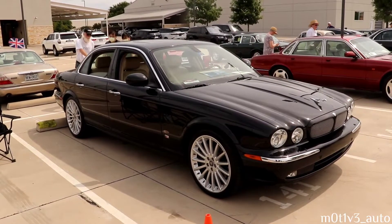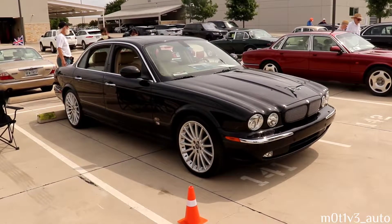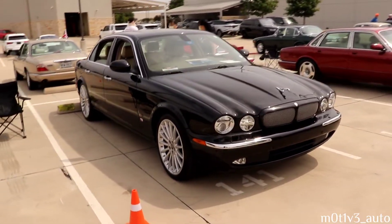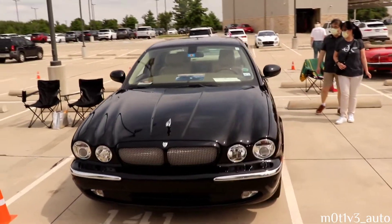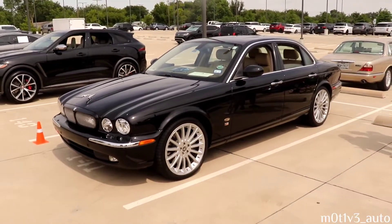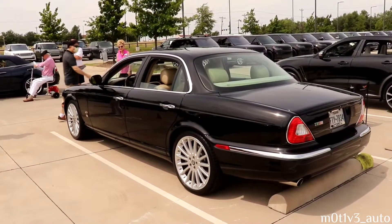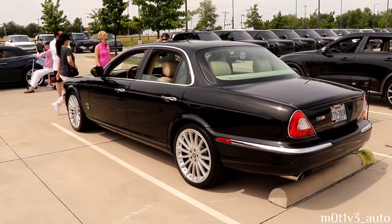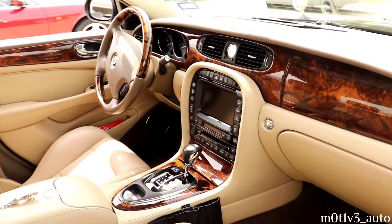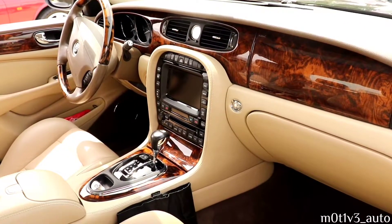Now we're in the other parking lot - this is a 2006. They're announcing the mechanical check is happening soon. The sun is on the other side - let's get to the side of the sun. Here's the XJR, the XJR. The windows are down, we can get in it - only 48,000 miles. This is beautiful.